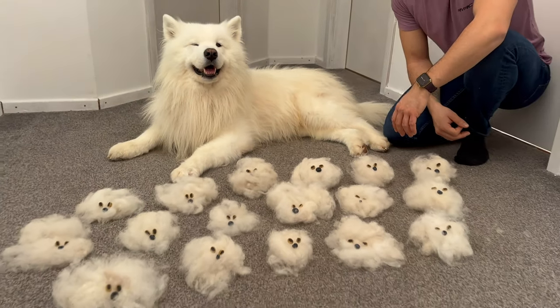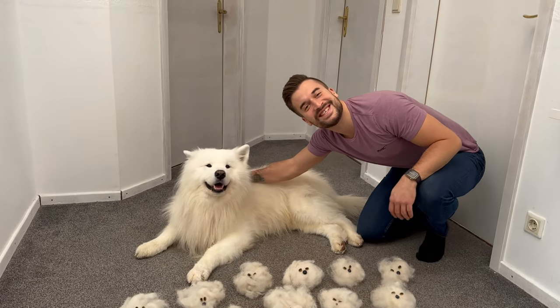This is Felix and these are his minions, and in today's video we will show you how to make them.